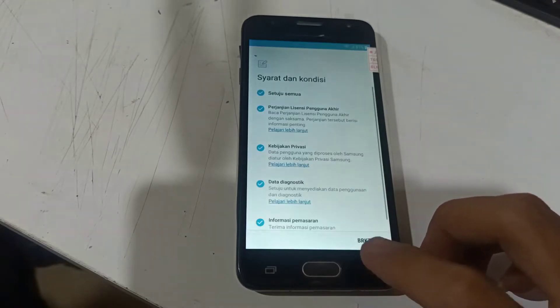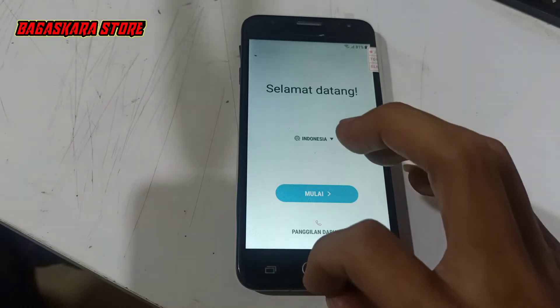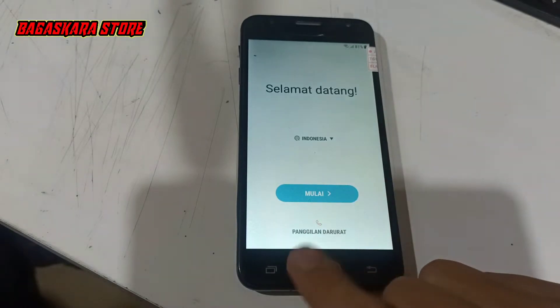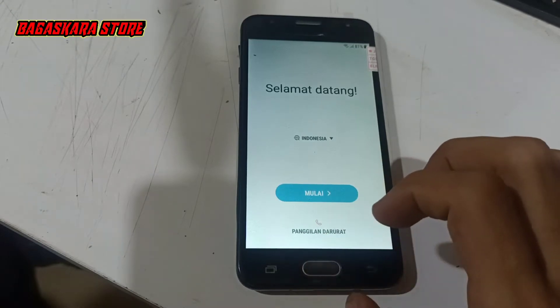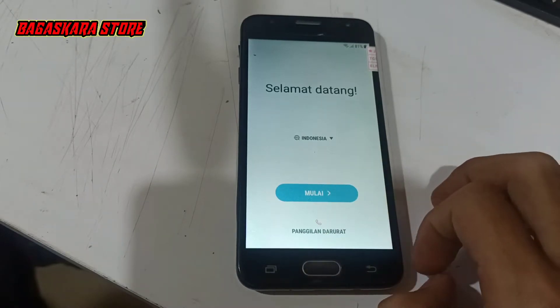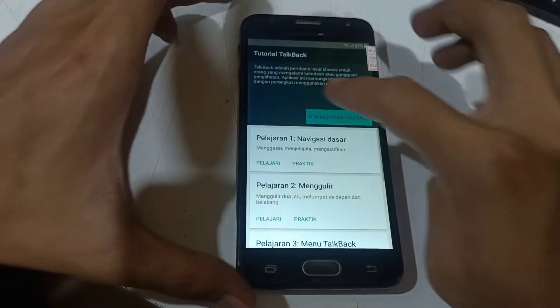Bagi teman-teman yang belum subscribe, silahkan subscribe terlebih dahulu buat membantu atau mendukung channel ini biar kami lebih semangat lagi membagikan tutorial-tutorial ini. Dan jangan lupa bunyikan lonceng notifikasinya buat mengetahui update-update terbaru dari Bagas Car Store Tutorial. Langsung saja kita ikuti video berikut ini.